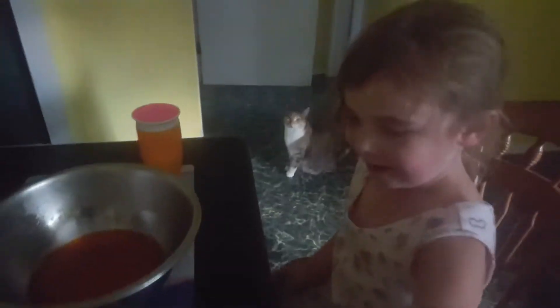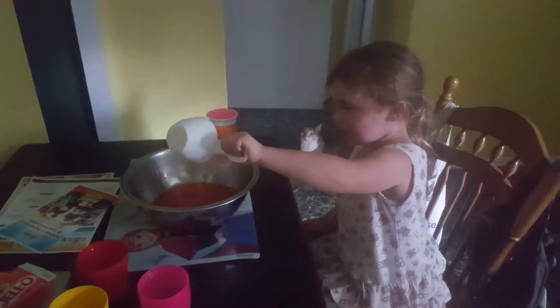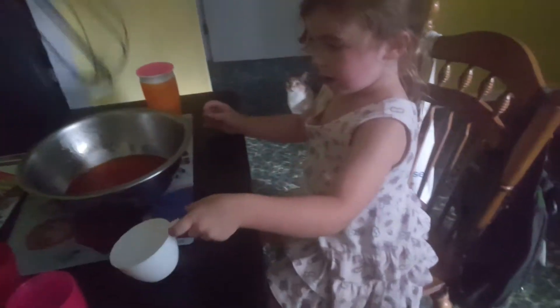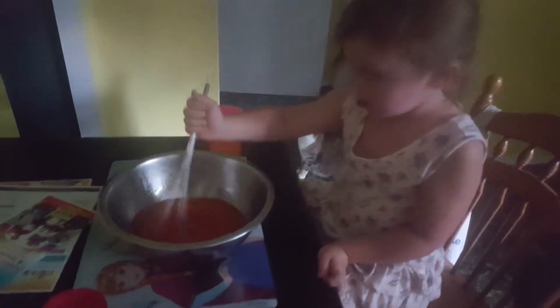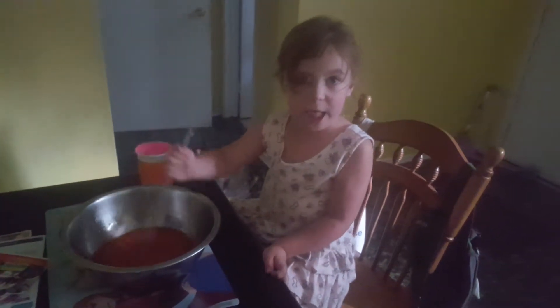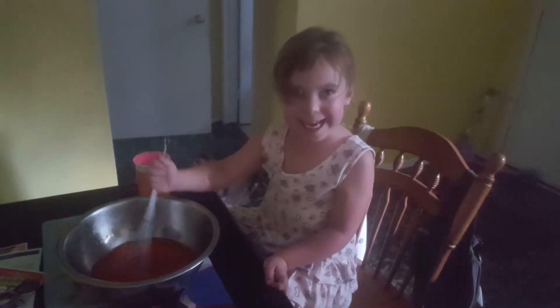Now grab the cold water. Yay, it's coming. It's cold, not hot. Yeah, it's cold. Dump it in there. Mix it up a bit more. Does it say to add cold water? Yep. We did it!